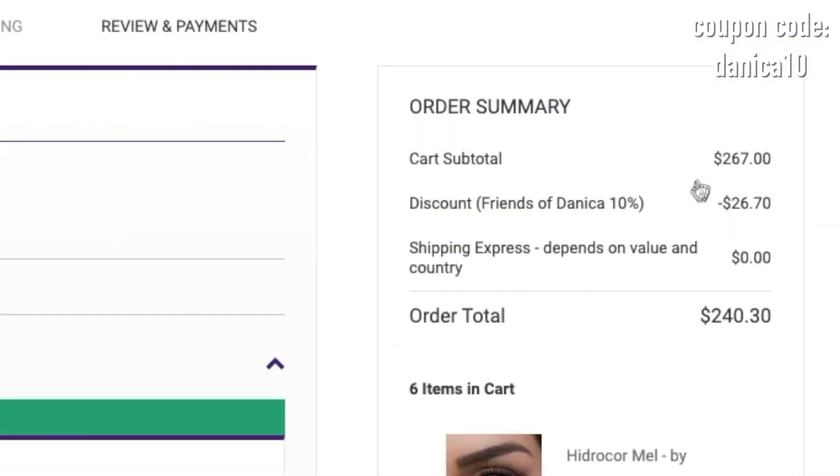If you guys want to see all 12 colors from the Zalataka yearly hydrocore collection, I'll link that video right now if you want to check it out. Thank you guys so much for watching, and I'll see you all in the next video. Bye!